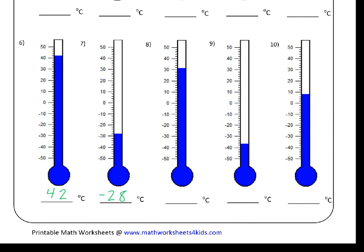With number seven, you can see that we've got minus twenty here and minus thirty here, so we know the correct answer is going to be between minus twenty and minus thirty. The blue line is right up against one of the small lines, so that's minus twenty, minus twenty-two, minus twenty-four, minus twenty-six, minus twenty-eight. So minus twenty-eight is our answer.